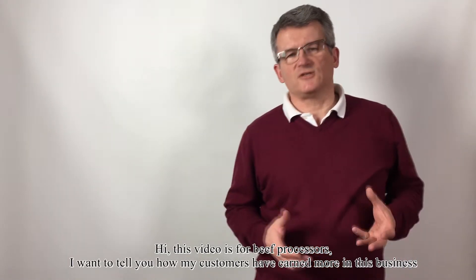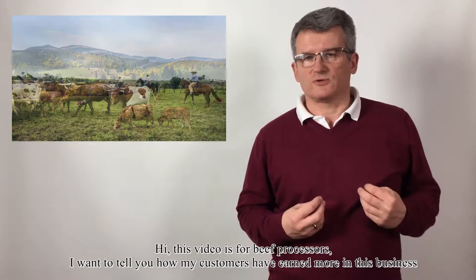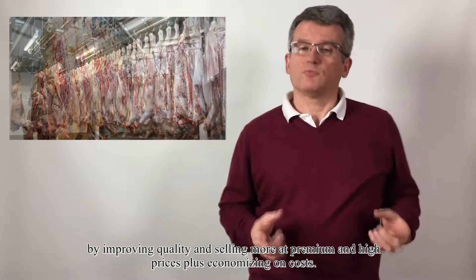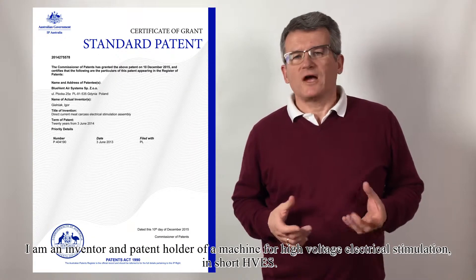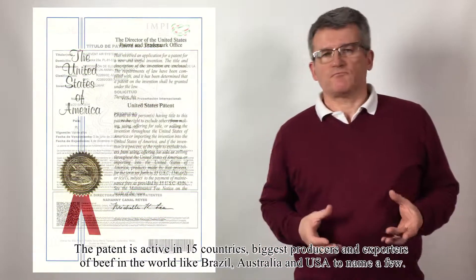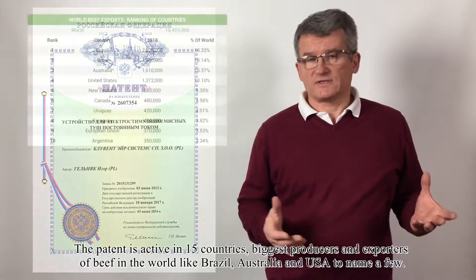Hi, this video is for beef processors. I want to tell you how my customers have earned more in this business by improving quality and selling more at premium and high prices, plus economizing on costs. I am an inventor and patent holder for a machine for high voltage electrical stimulation — in short, HVS. The patent is active in 15 countries, the biggest producers and exporters of beef in the world, like Brazil, Australia, and the United States, to name a few.